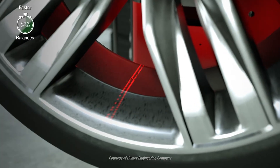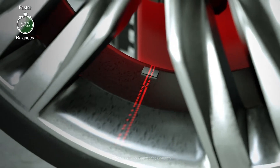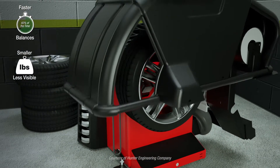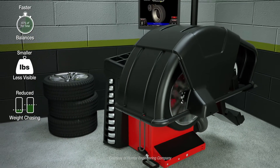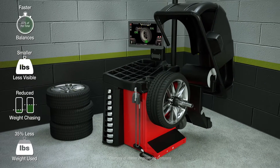Faster balances 60% of the time by using a single correction weight. Correction weights are smaller and less visible on the wheel. Weight chasing is reduced by assigning appropriate limits to the wobble forces. And approximately 35% less weight is used overall.